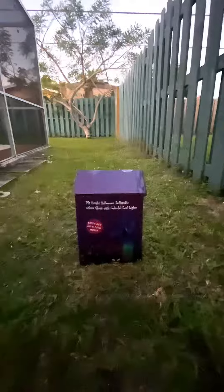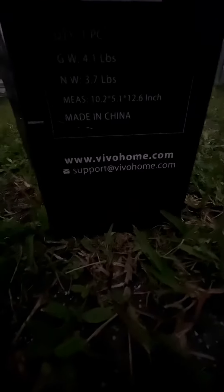Hello everyone! Today I have the 9-foot Halloween inflatable white ghost with colorful LED lights. I got this off eBay for $34. I have no idea what the original price is or what year it is, but that's the company that made this — be sure to check them out or find this on eBay, which I'll have the link for. Anyways, let's start with the unboxing.